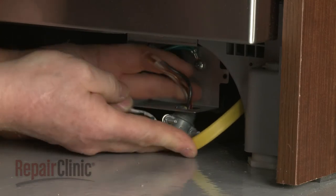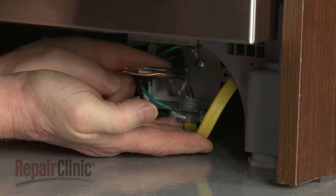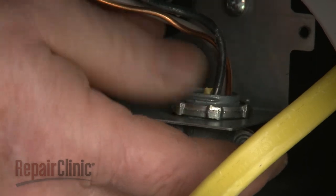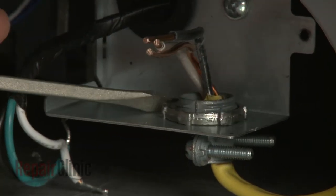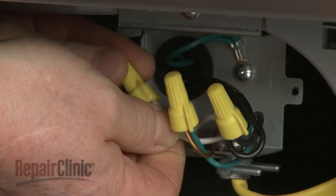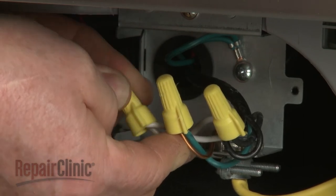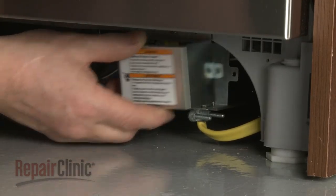Fully position the wire strain relief in the junction box and secure the strain relief nut. Connect the wires using the wire nuts. Connect the screw to secure the drain hose, align the cover, and replace the screw to secure.